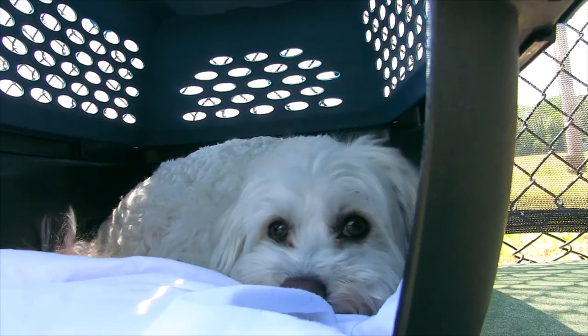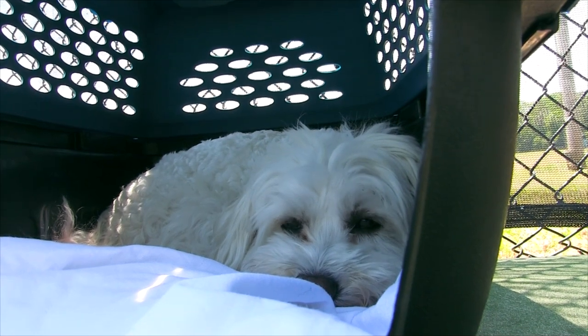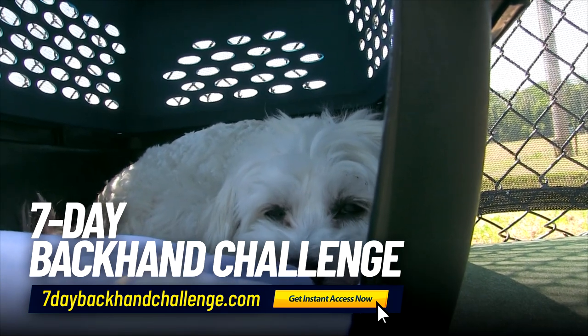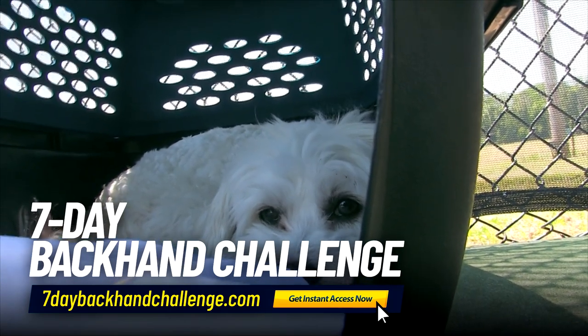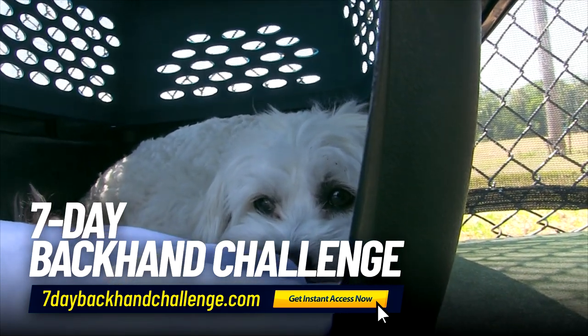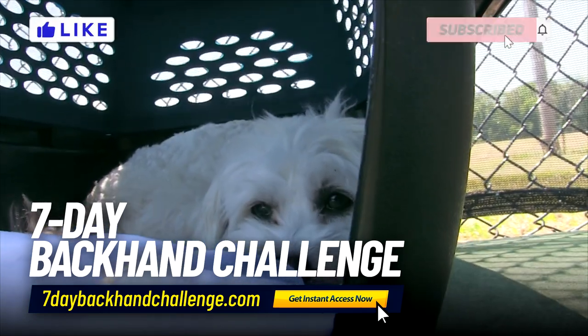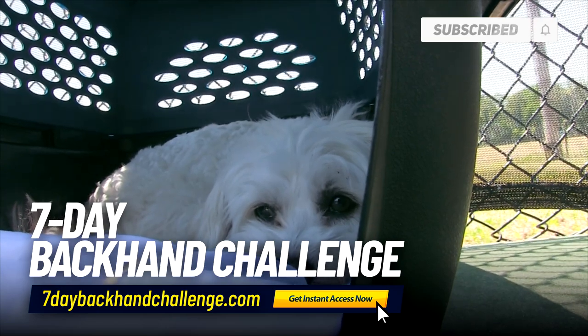Before the next tip, a reminder that we're coming up on a seven-day backhand challenge — go to sevendaybackhandchallenge.com if you want to improve your backhand. Also, please give this video a like and subscribe to the channel.